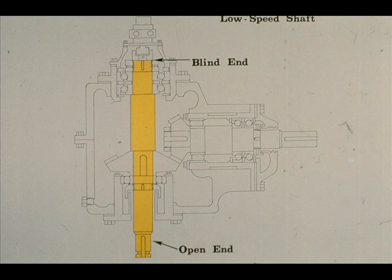Let's examine the parts which support the low-speed shaft and its assembly. The top or covered end of the low-speed shaft is called the blind end, while the bottom, which protrudes through the case, is the open end — the names are quite self-explanatory. There are three separate bearings which support the low-speed shaft: one positioned near the bottom at the open end, and the other two at the blind end.